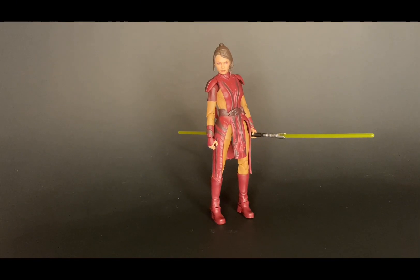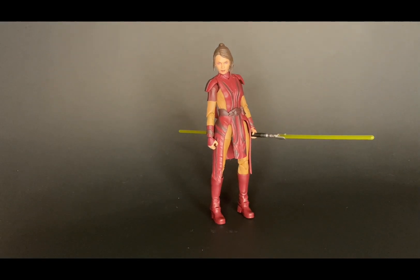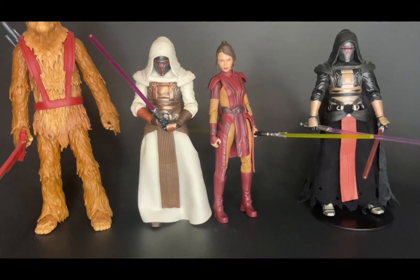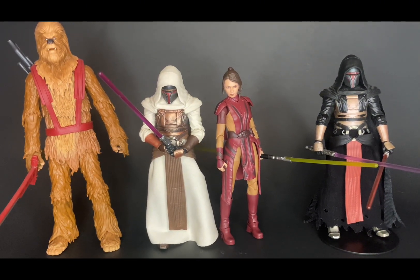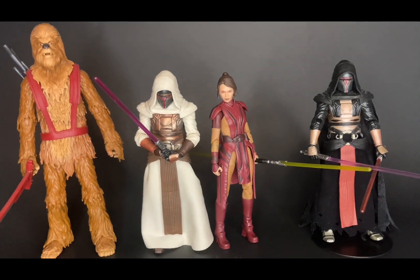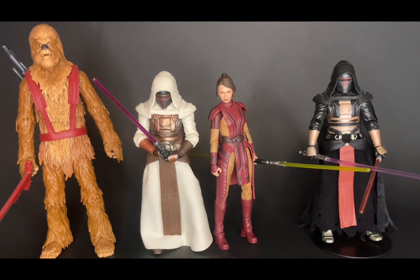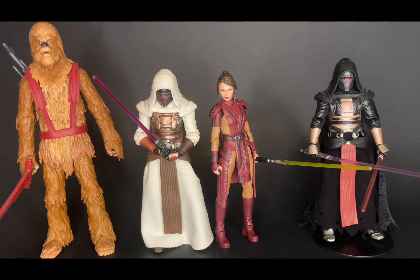Now we have Bastila Shan here alongside some figures that would look great with her — obviously Darth Revan. Here we have the Knights of the Old Republic figures: both Revans and Zaalbar, who's a pretty big Wookiee so I had to lift the camera a bit to get him in frame. I'm still missing Malak and Malgus — those two will be really cool to get. Malak is a little difficult to find right now. Malak would be great to go with Revan, and Revan goes great with Bastila Shan.